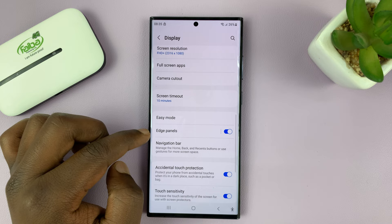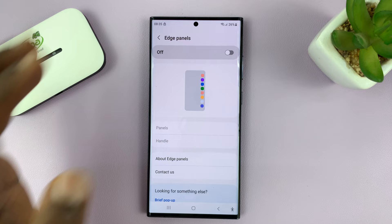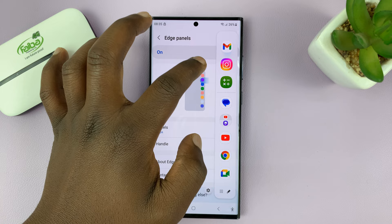First of all, make sure Edge Panels is enabled. If it's off, that's what you're going to see. Make sure the Edge Panel is enabled so that you have the Edge Panel on the edge of your screen.